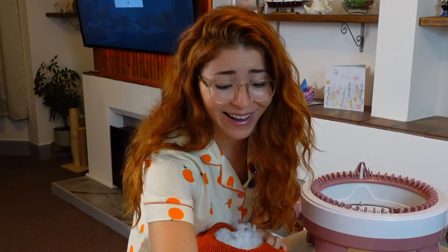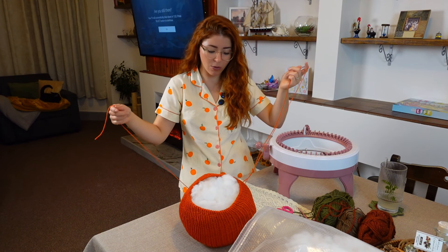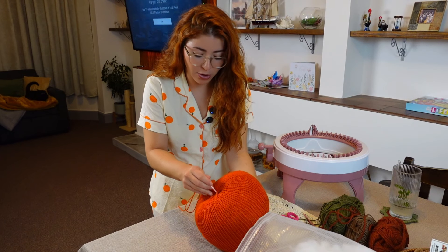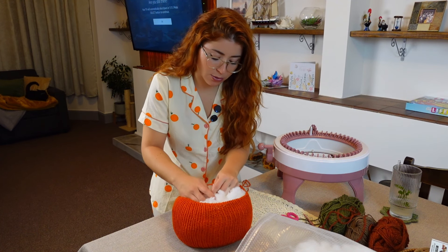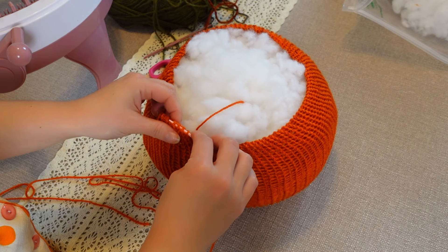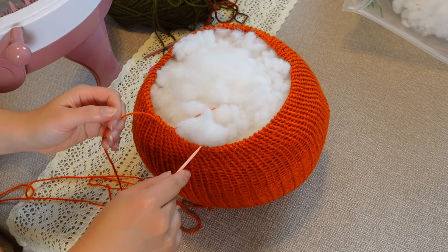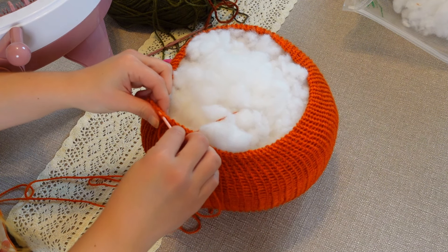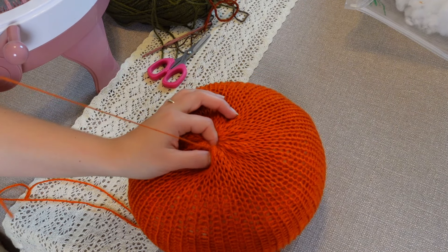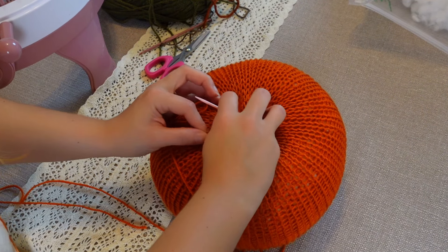This is going to be the cutest pumpkin ever! Now let's close the top. I'm simply going to transfer one of the ends through the center and then close the top with the shorter one. You're going to pick up each of the little loops on the side going all the way around — all the little vertical loops — and then close the top really nice and tight, going back and forth until you don't have any more gaps.